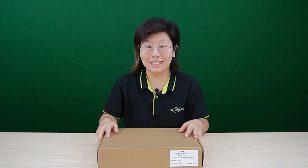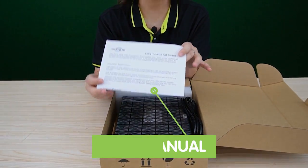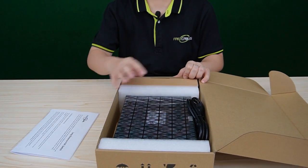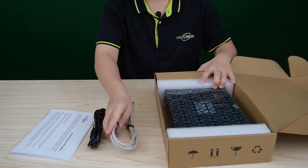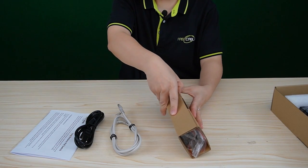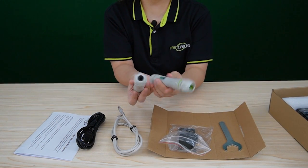This box is compact, which is perfect for shipping and easy handling. So let's open it up and see what's inside. First we'll see the user manual, which is always good to have for quick reference while setting up the switch. Next we'll see a power cord for the switch and a Cat5e Ethernet cable. Inside here, the kit comes with two PoE extenders to work with the switch for long-range setup.